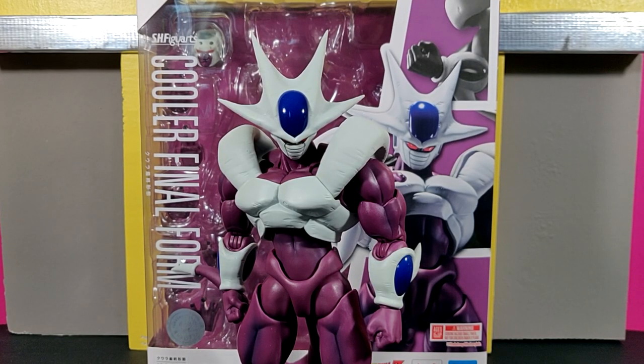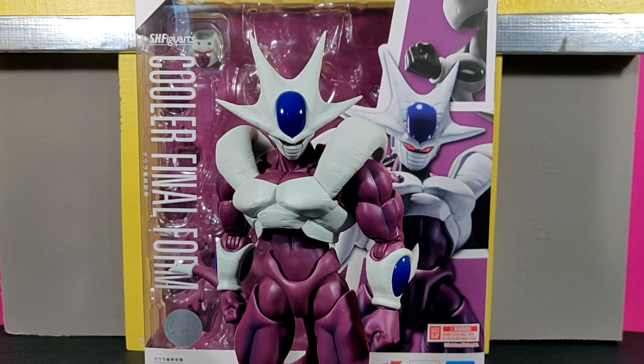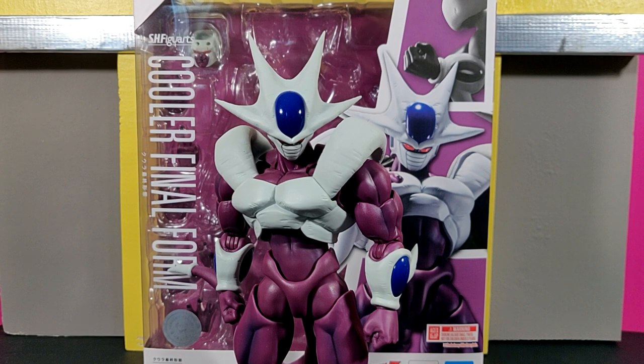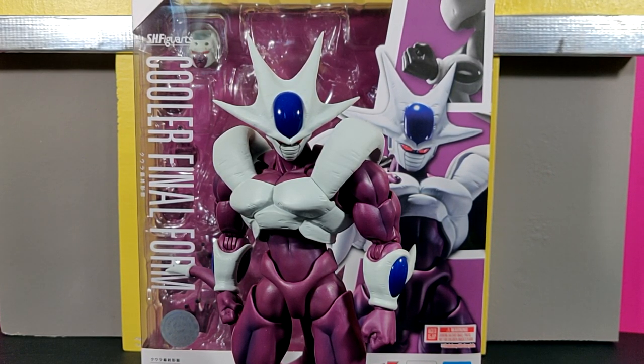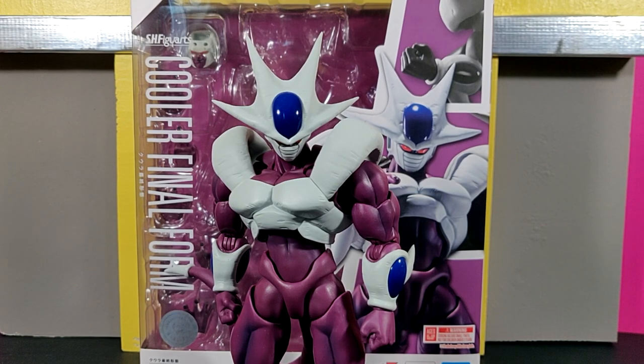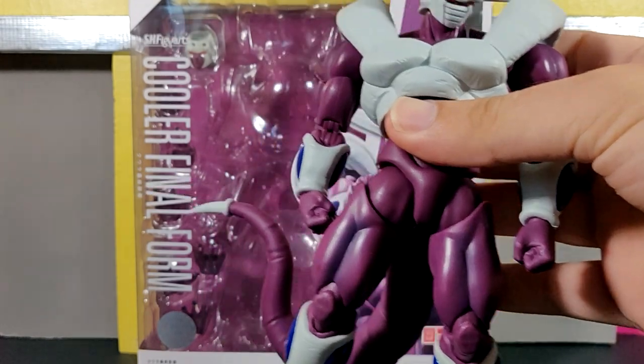Hey, what's going on guys, this is Starblast Studios coming here with a brand new figure review. Today we're going to be taking a look at the new SH Figuarts Final Form Cooler. I usually start off my reviews with the figure displayed inside of the box, but I was just so excited for this figure — it was just so cool I can't get myself to put it back in the box.